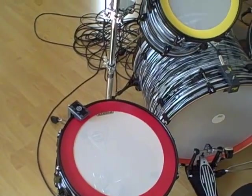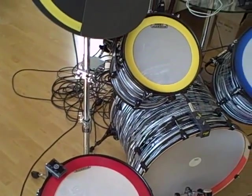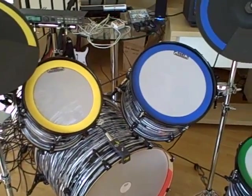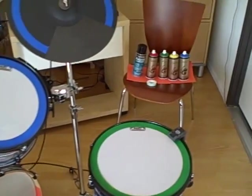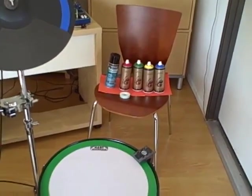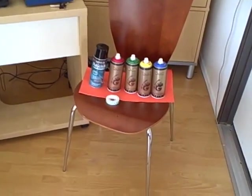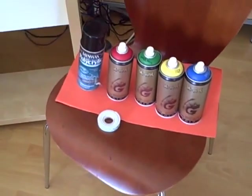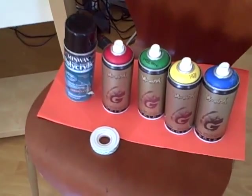To match the aesthetics of the Rock Band drum kit, we spray painted remote tone rings with the corresponding colors and coated them with polycrylic spray. The polycrylic spray prevents the spray paint from chipping and peeling. We used mounting tape to attach the rings to the heads and glue to attach the cymbal triggers.